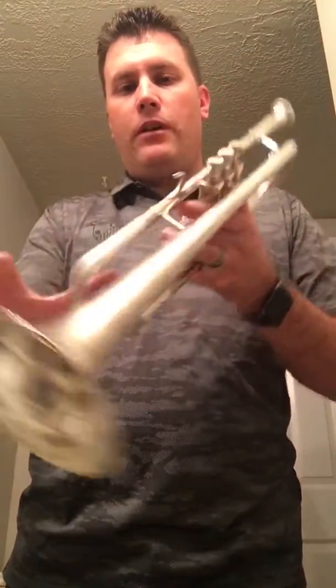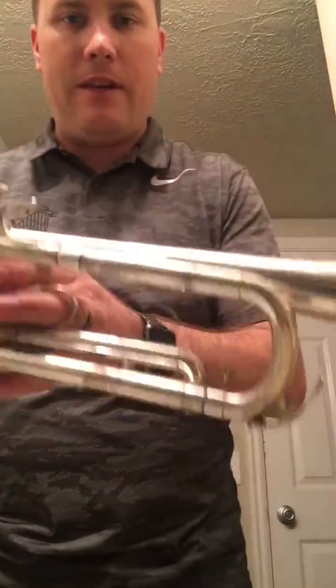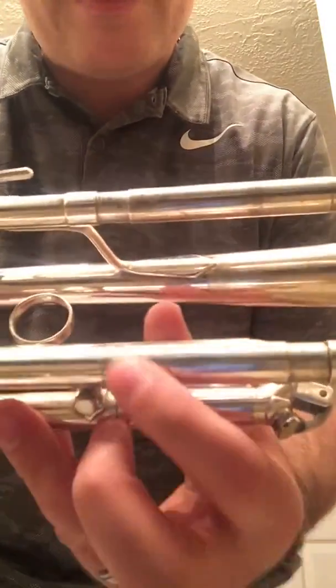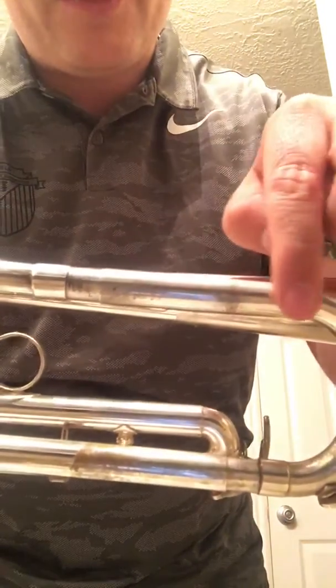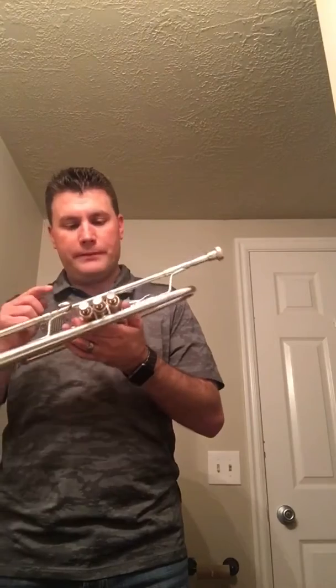I could polish this up and it'll look a lot better, so I'm just showing you as it is right now. It does have some corrosion as you can see on the tuning slide, and some of the silver plating is gone. But I can still shine a lot of this up and I'll show you in the pictures and it'll look a lot better. I took this horn on a trade and I really just don't need it, so hopefully someone out there can enjoy it.